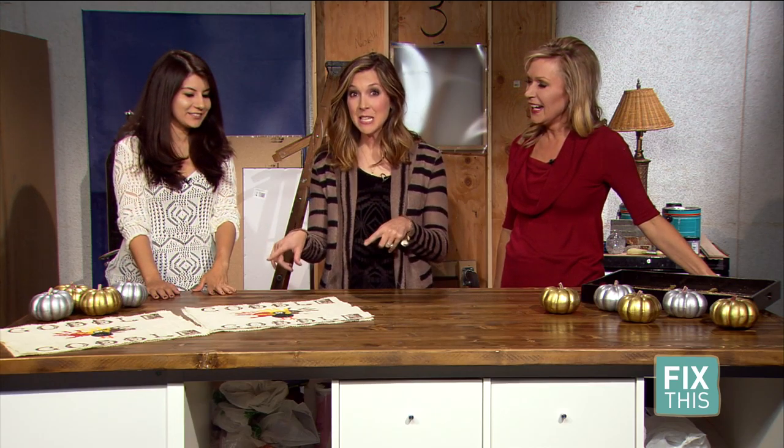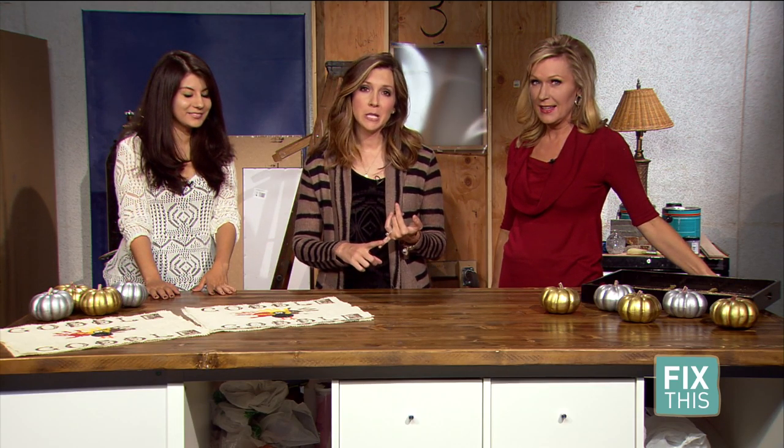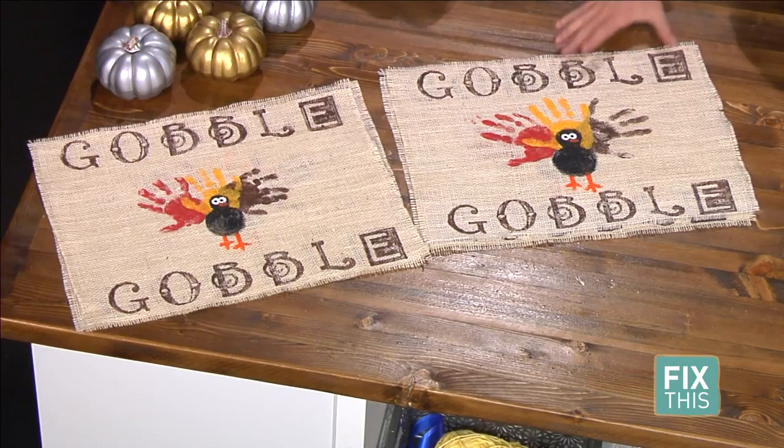I have to be honest, these things were a lot more complicated than I originally thought they were going to be. One, I was dealing with a two and a four year old — that's going to cause problems. But the other was there's a special way to cut burlap that I didn't even know about, and you might not either.